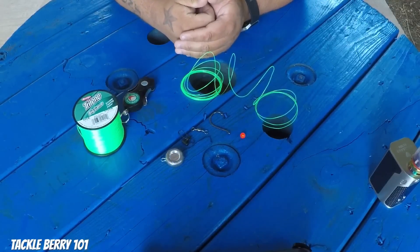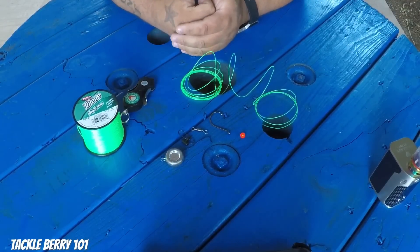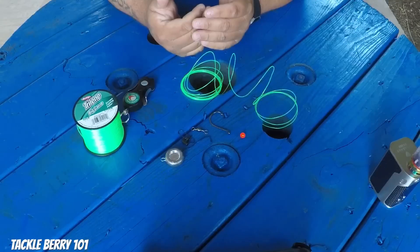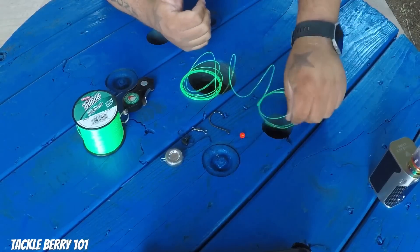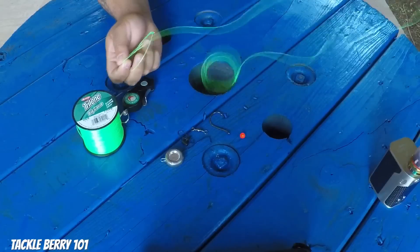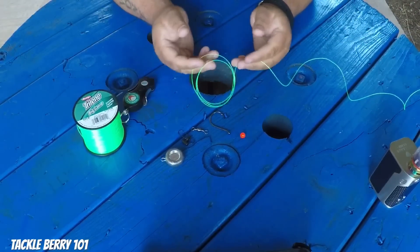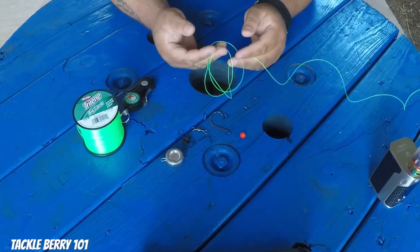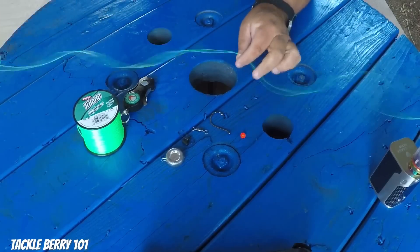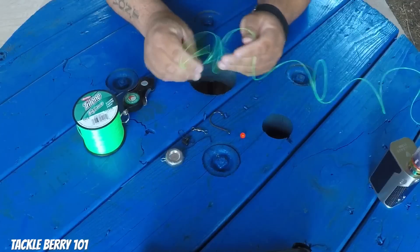Hey guys, back here again today with another video. We're outside on the bench and I've been getting a lot of requests on the catfish setup that I use, so I thought I'd make a little video today to show you all what I do when I'm rigging up a setup. This all varies depending on whether you're fishing in a river with current or fishing in very deep water — your setup is going to vary — but I'll show you the most common one that I use.